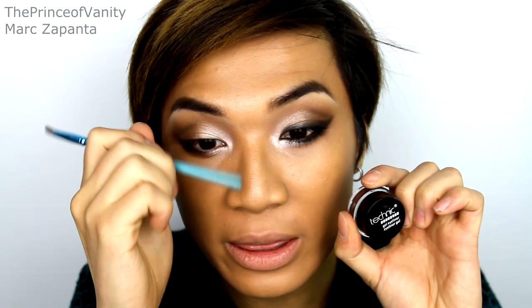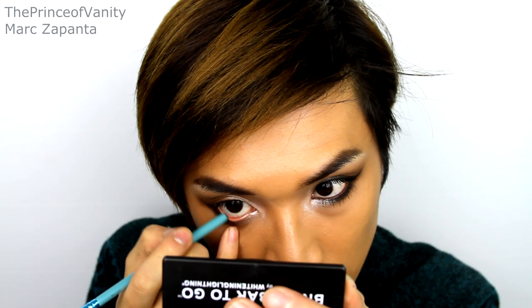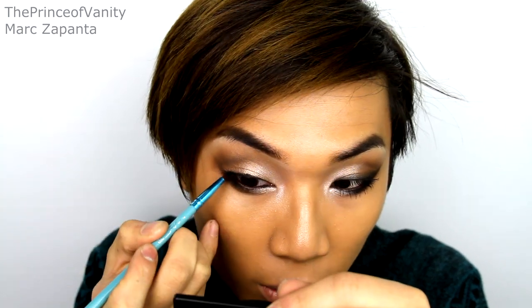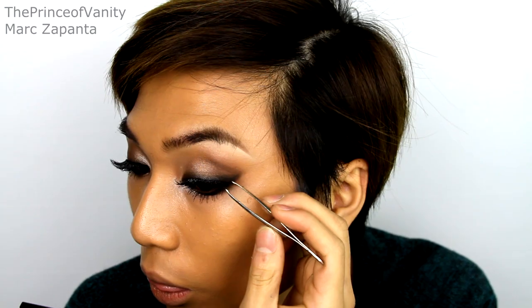For the waterline I'm going to be dipping the end of a makeup brush into my Technique gel eyeliner in brown and applying that to the waterline — gel liner just lasts a lot longer than pencil. For the top liner I'm using Topshop liner in ink. Create a thin line, it doesn't have to be too neat, then wing it out. I know it looks rough but we're going to smoke that out. For mascara I'm going to be using my Rodeo Glamour Lush mascara in Skinny, and for lashes my Red Cherry Whispies.